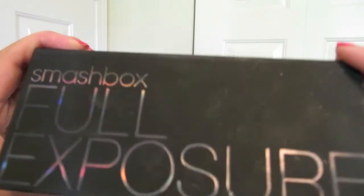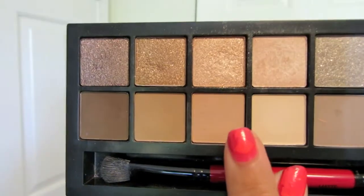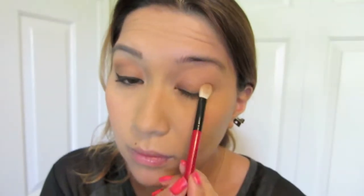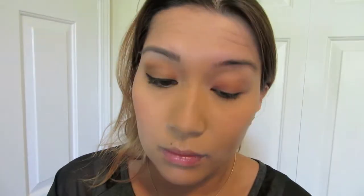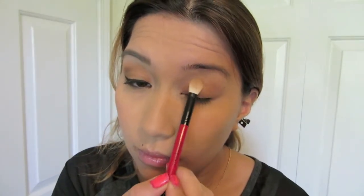So today I'm going to be using the Full Exposure Palette by Smashbox, and I'm going to start off with just filling in the base color, just on my eyelid, and I'm going to be using this nice light tan color, just to bring out the pigment of the second color that I'm putting on top. Notice the way I'm applying the makeup — I'm actually patting it and pressing it onto my eyelid, that way it's a little bit more pigmented and more noticeable when you add it to your eyes.